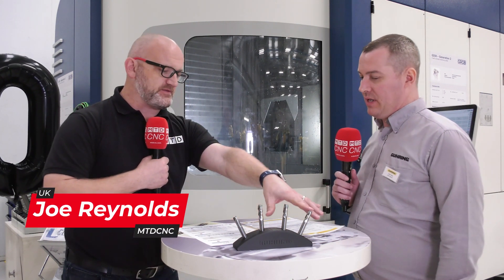So Chris, we're here in front of your Grob. We've got a nice little demo here using some of your newest cutting tools. Tell us about them, please. Let's start with the Ripper.